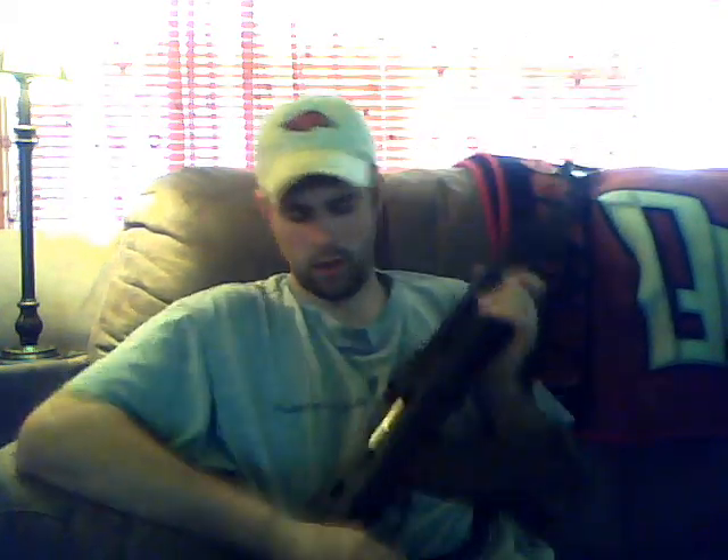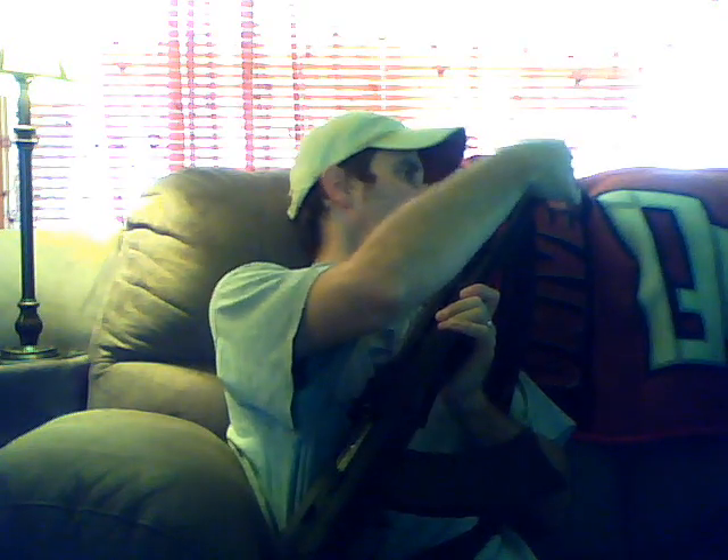Hey guys, we're all going here again. I put a video out a little while ago about my new Yugo AK and realized real quick that the lighting was extremely dark — it was very hard to see. So I thought for this video I would go ahead and get into a different place and shoot this video again.